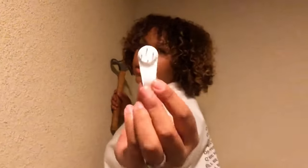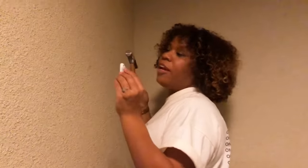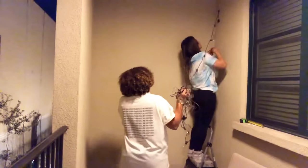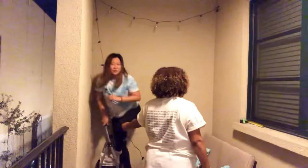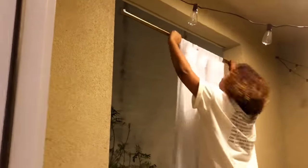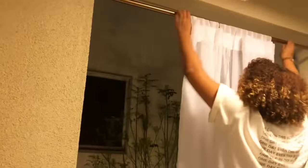We got these little hooks to use on the stucco because we can't put a nail in it — so hopefully this works, here goes nothing. Now we're steaming the curtains because they came all wrinkly. You can see we steamed a little piece right here and it looks a bit better, so we're just going to steam the whole thing.